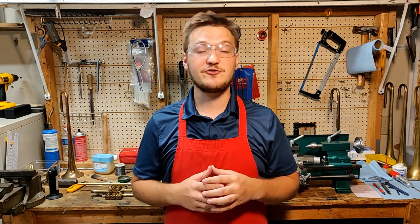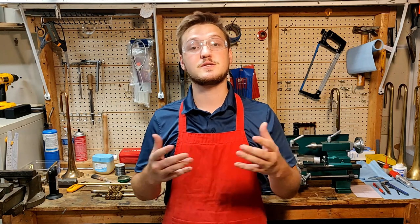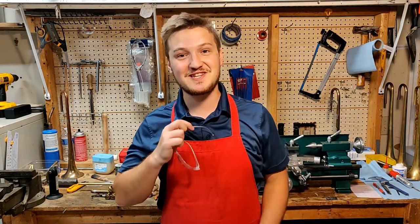In the meantime, if you want to be notified when I post more videos make sure to subscribe and hit the bell icon. Thanks for stopping by the shop! We'll see you next time!